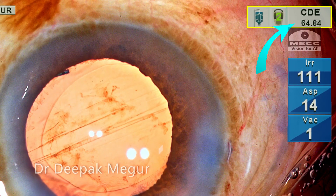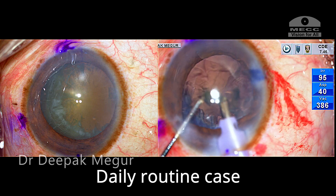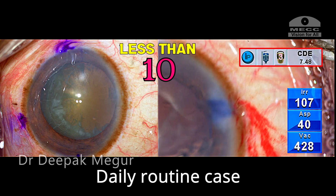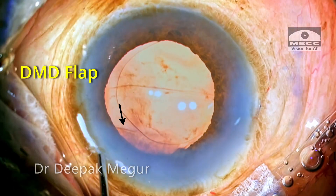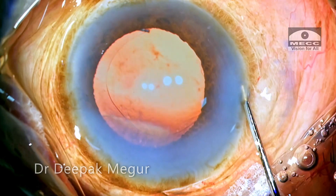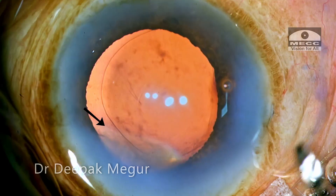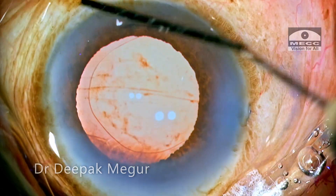Let us pause and take a look at the total amount of energy consumed. This is the effective phaco time, which is significantly higher than what is used for most of my routine cases — most would have an EPT of less than 10. We can see there is a lot of wound hydration and there is a small Descemet's membrane detachment flap floating around, probably near the side port. It is tiny and should not cause any major issue. The side port and main incisions are hydrated and the case is done.